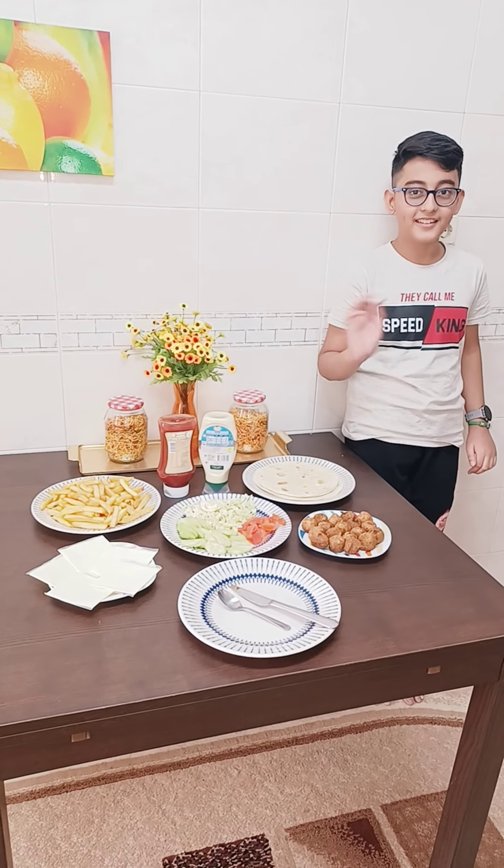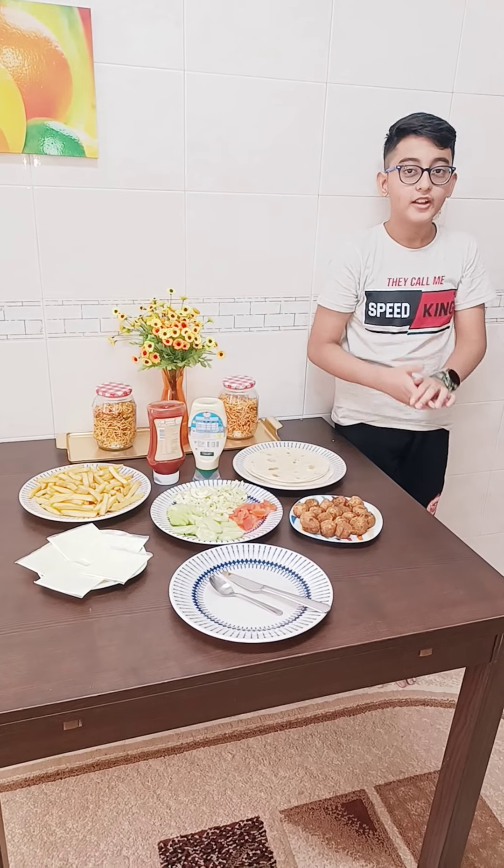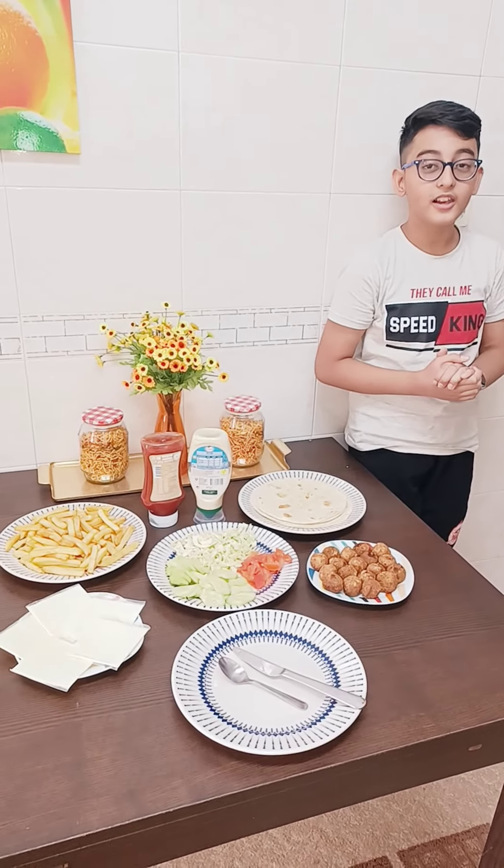Assalamu alaikum guys, it's Fajal here. I hope all of you are fine. So today we are gonna make a yummy dish which we call roll.